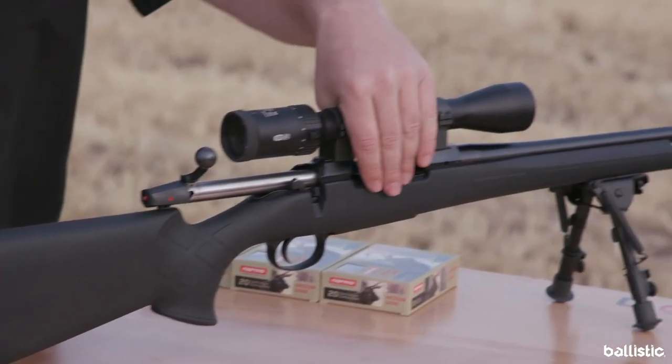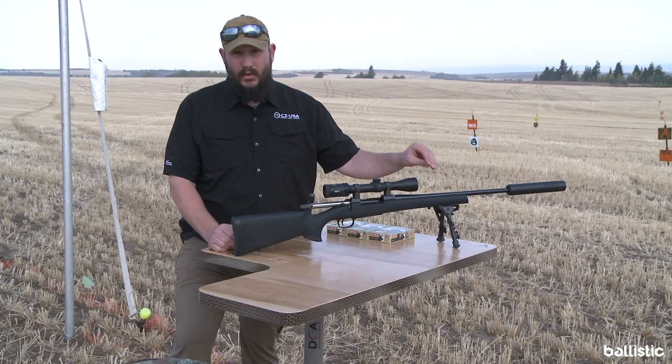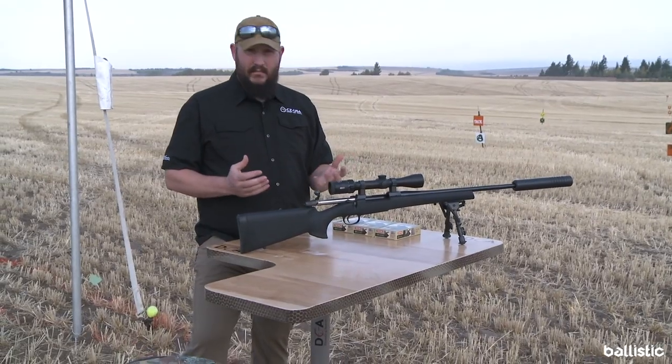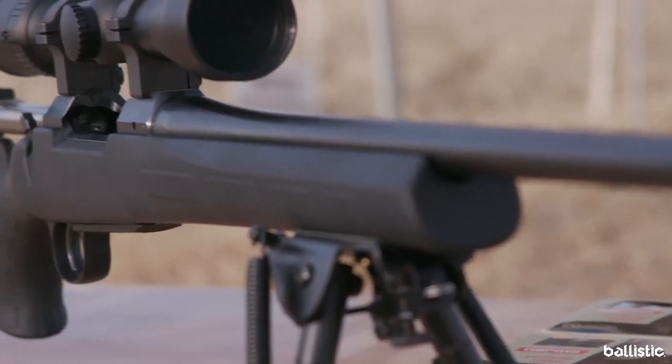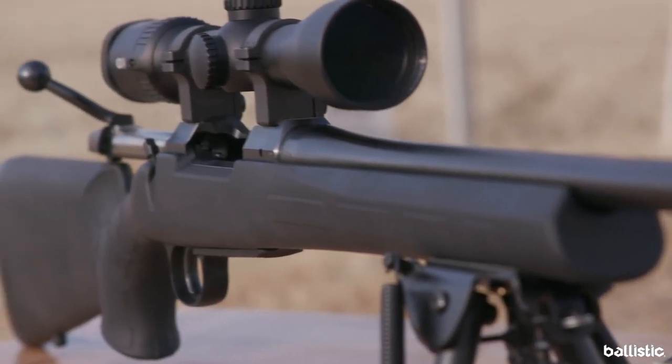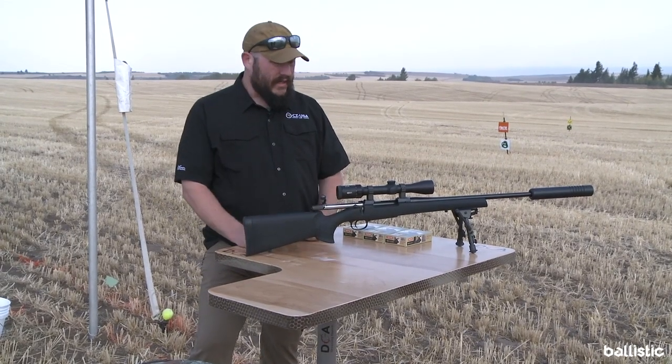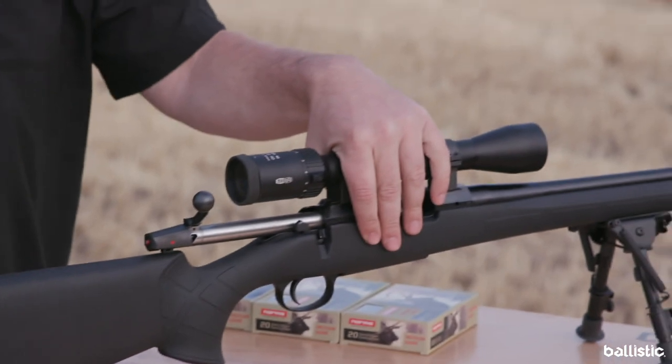It's built with our same CNC billet action and our same cold hammer forged and lapped barrel, so the core of the gun — the things that make these so accurate and have made them popular — is all still the same. Finding ways to make it more affordable will knock almost $250 off the price point, still with the quality that you get in a CZ.